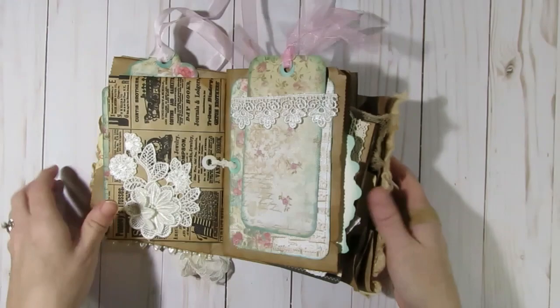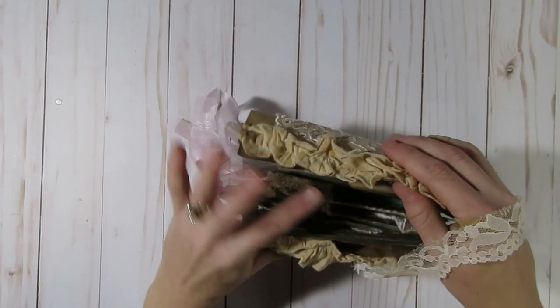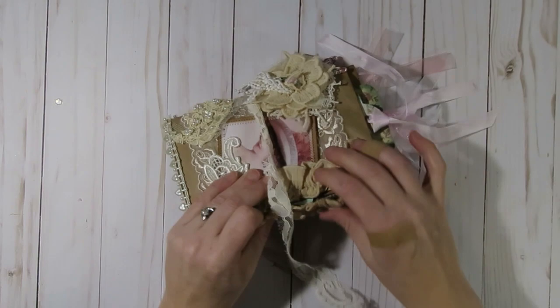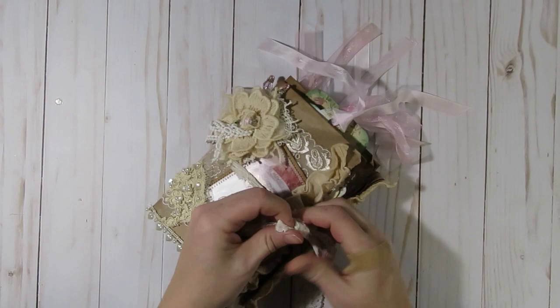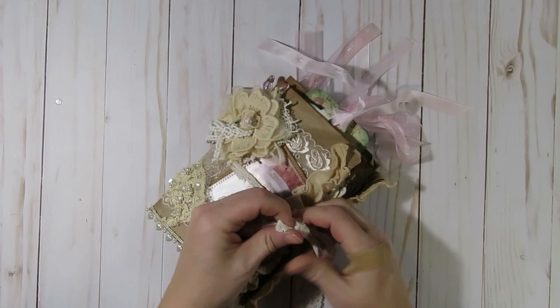That is my whole little paper bag journal that I wanted to share with you. I created and reconstructed this out of some happy mail that Olivia Hernandez sent me. I really do hope you guys go and check out Olivia's channel — she's super talented and just a sweet lady. Thank you Olivia again for the prize package — it was so fun to reconstruct this journal. Thanks everybody so much for watching; I hope you have a fabulous day and happy crafting!